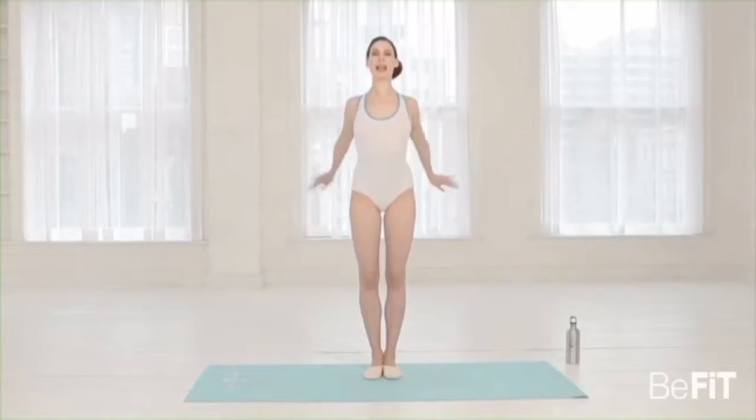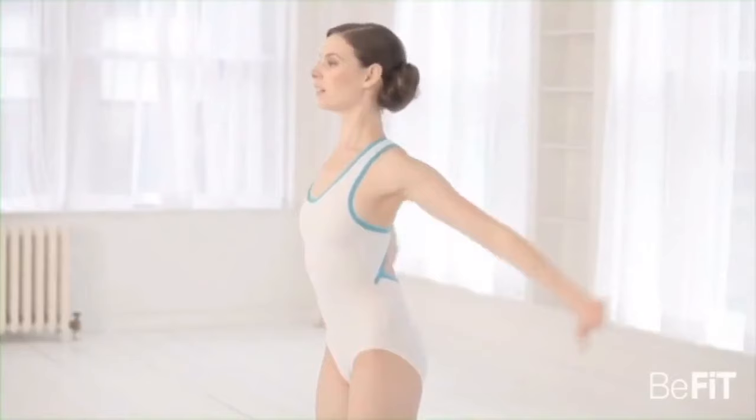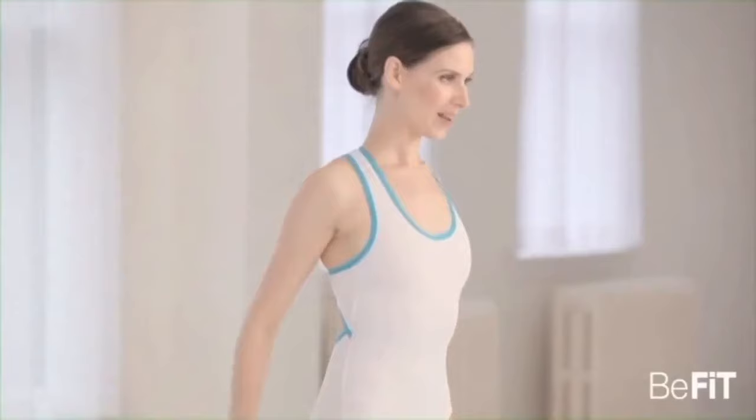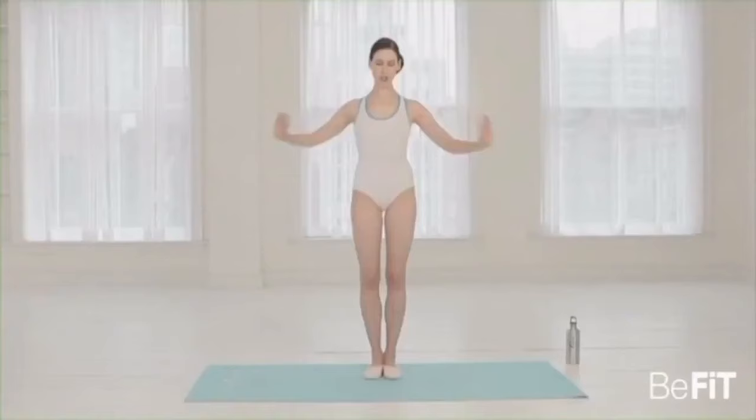We'll lift the circles higher — two, three, four, five, six, seven, eight. Second set — two, three, four, five, six, seven, eight. Third set — two, three, four, five, six, seven, eight.